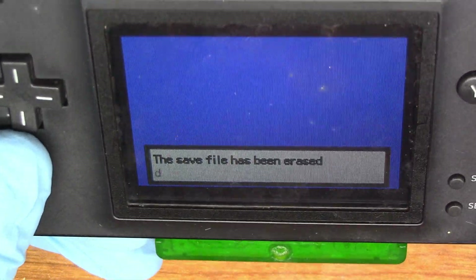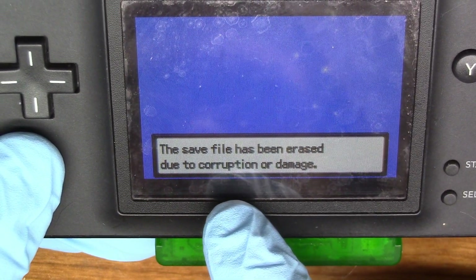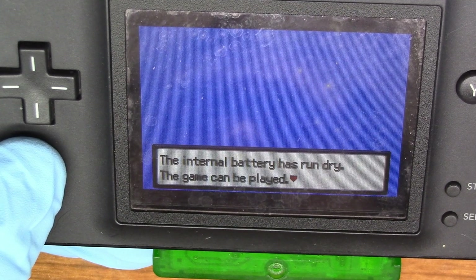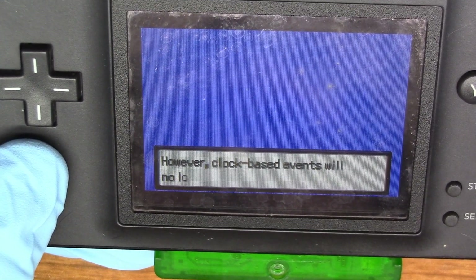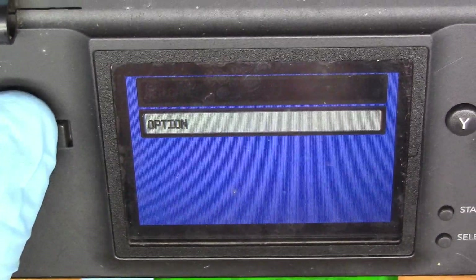So there we go. I've never seen that message before — due to corruption or damage. So the battery is definitely dead. The data is gone unfortunately, all we are left with is that.